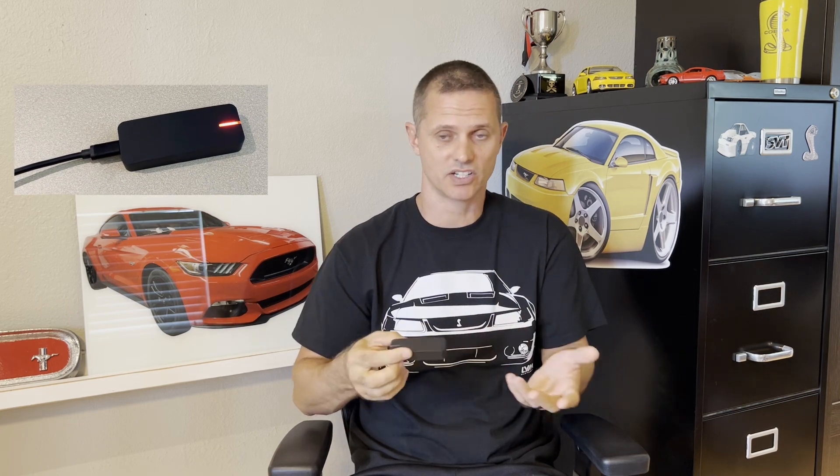Hey guys, today we're gonna replace the battery in this Draggy. I bought this about a year ago, it's been laying around, never really used it. The battery died and now it doesn't work — you plug it in and all you get is a red blinking light, never actually charges, never connects to the phone. Rather than throw it in the trash and buy another one, let's try putting a new battery in here.